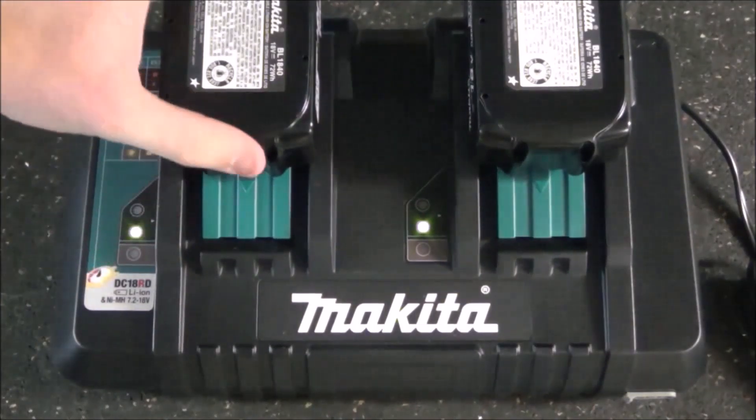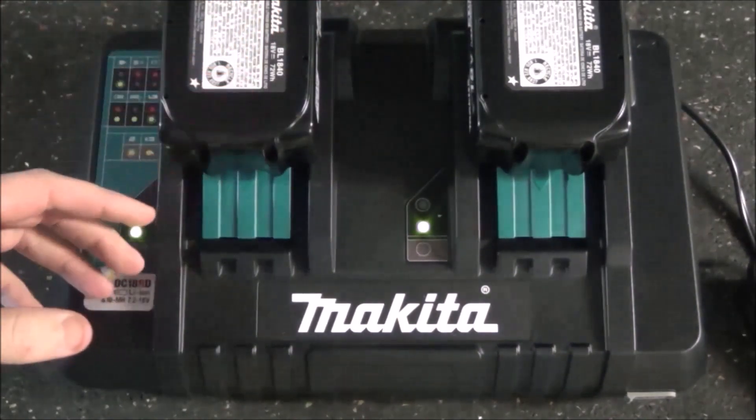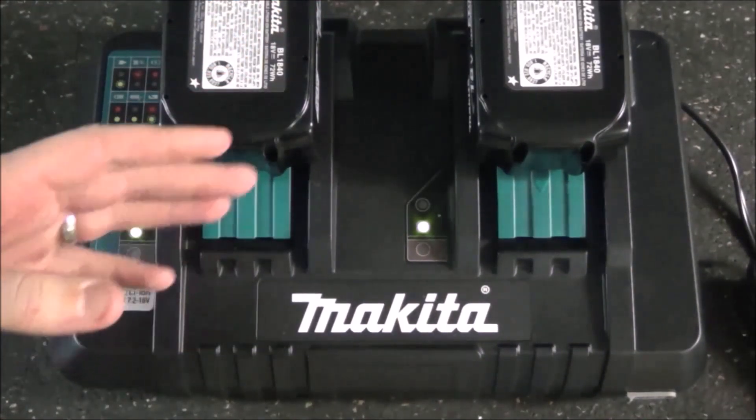There you go. It was able to charge both of these BL1840 4.0 amp hour batteries that were completely dead back to a full charge in only 35 minutes.